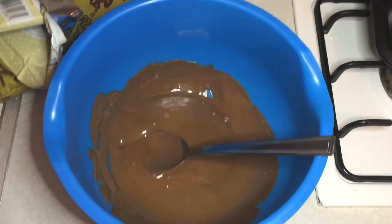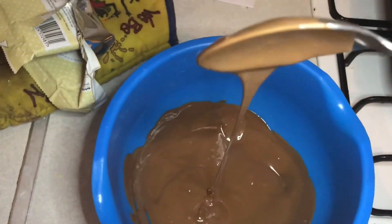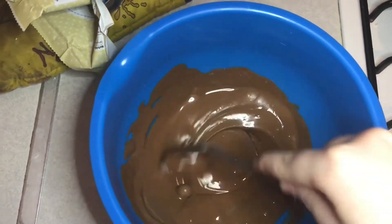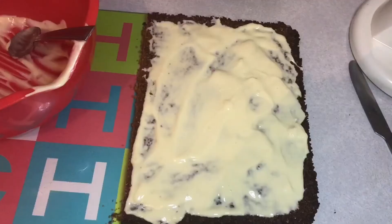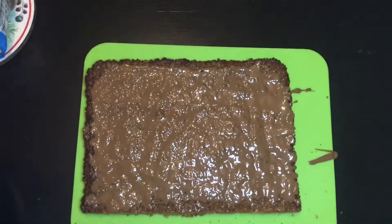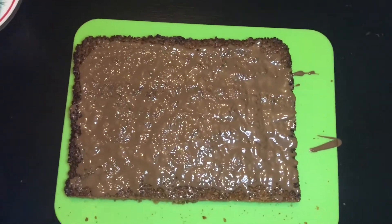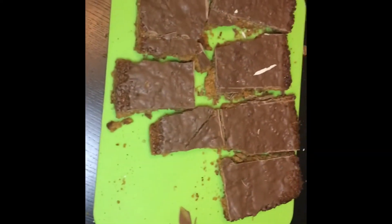We're now going to melt the chocolate. Here is my melted chocolate — I'm just going to put it on my flapjacks. I have white chocolate. Here are mine — it kind of looks like poop, but oh well. I only put a thin layer of chocolate on because I'm not overly keen on chocolate. These are mine, and these are Riona's.